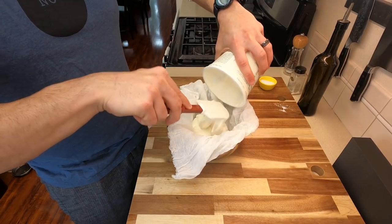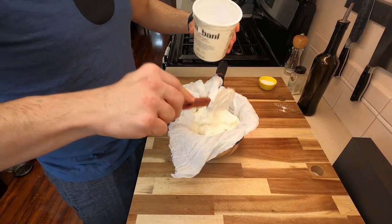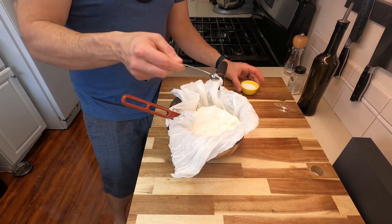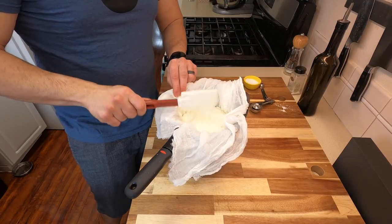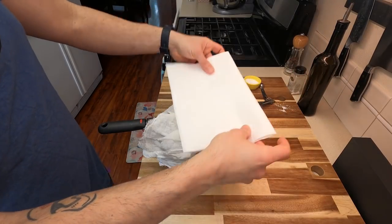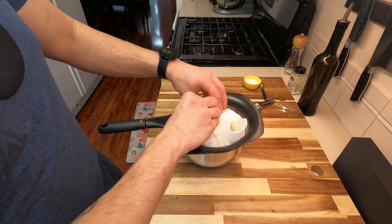Once you have your strainer set up, go ahead and dump in the full amount of yogurt that you're using. You don't want to overcrowd this too much, so I'm just going to use what I have. The only other ingredient you really need is about one teaspoon of salt, and just make sure it's really mixed up so there aren't any hidden pockets of salt. This is going to help extract a lot of the liquid. I also like to take two paper towels and place them right on top, just to help protect the yogurt, and then fold over everything right on top.